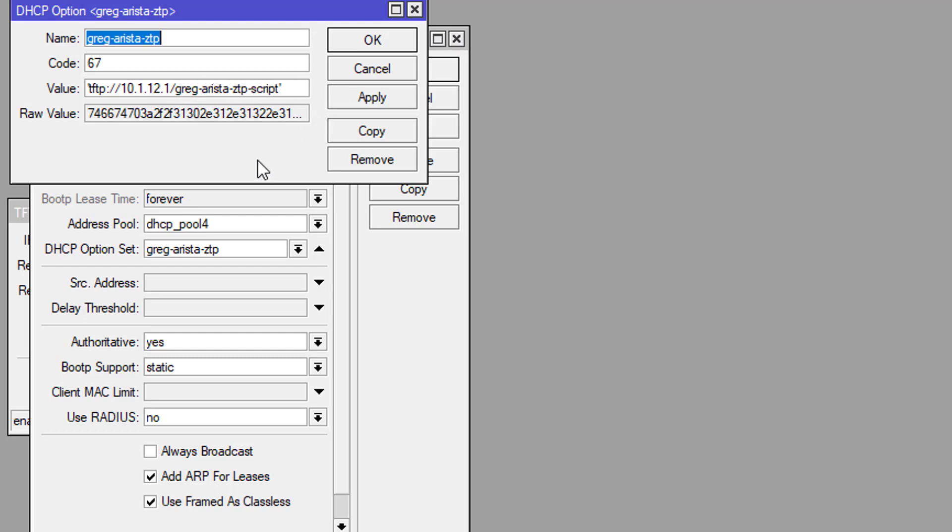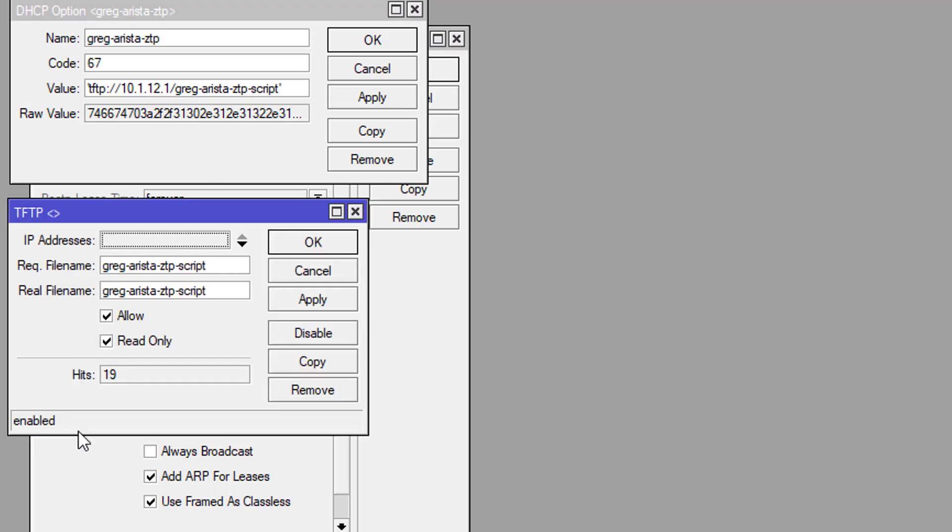MicroTiks are pretty awesome little pieces of kit. It's going to specify this specific file — greg-arista-ztp-script — to be passed over to the switch, and that script has a default configuration built in. Here's my TFTP configuration: if they request this file, give them this file. I've got it set to read-only, so as a switch pops up and gets provisioned it pulls that script and goes through the operations for it.